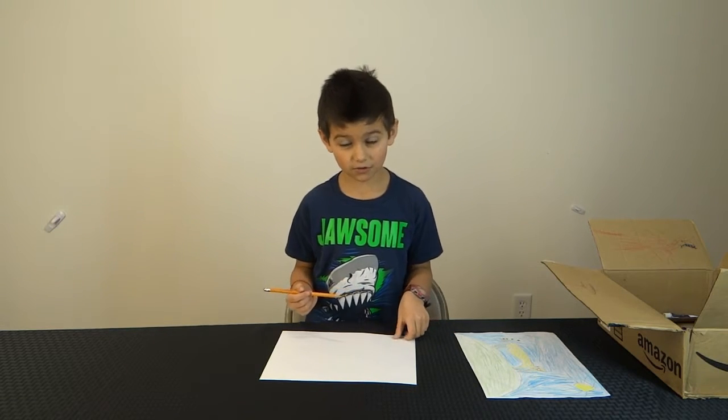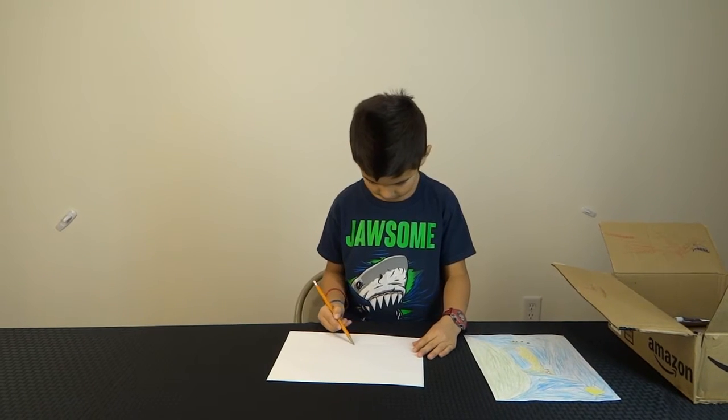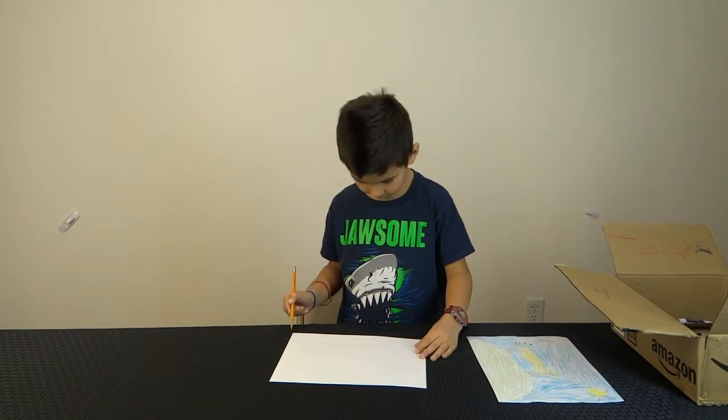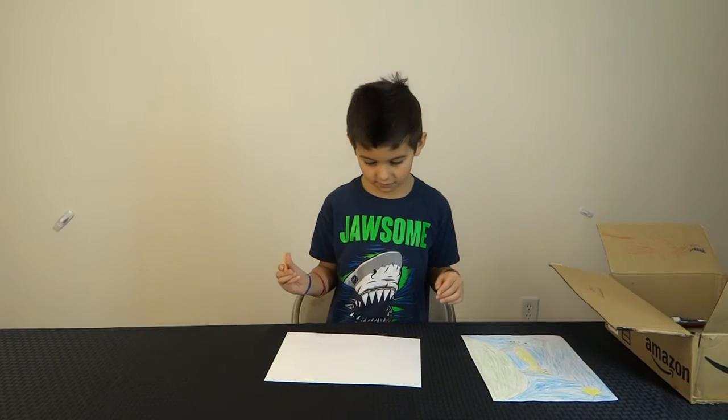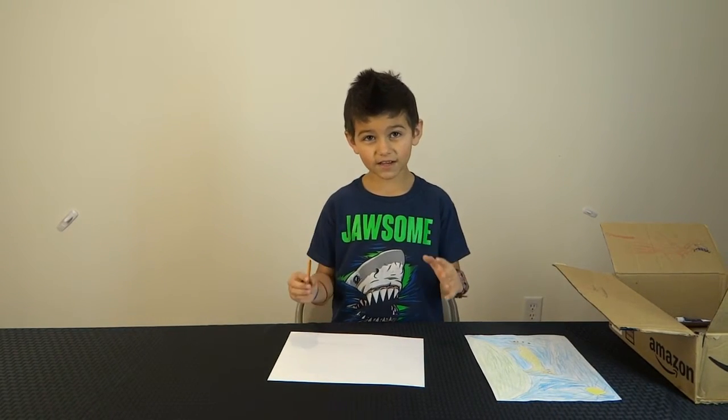I'm going to be starting with the ground. The ground is done. And then we're going to start the head of the cheetah.